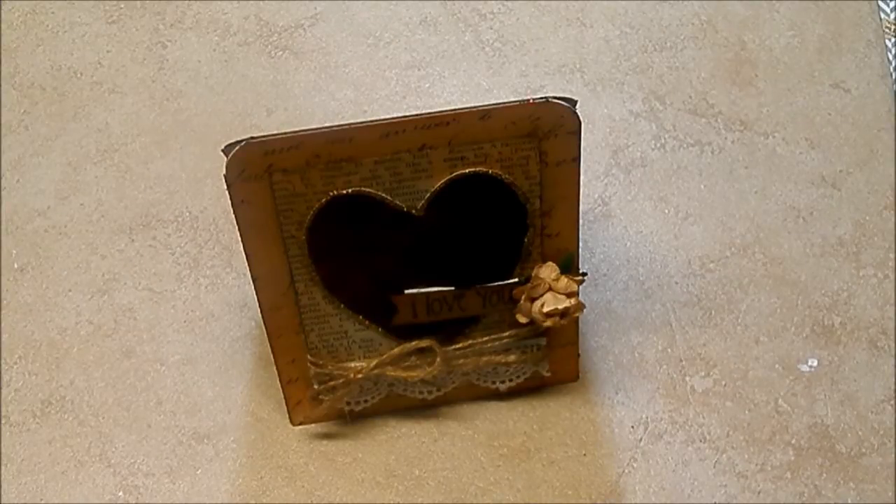Hey everybody, it's Tamika. Welcome back to another episode of Case A Card Tuesday. Let's take a look at the card that I cased.